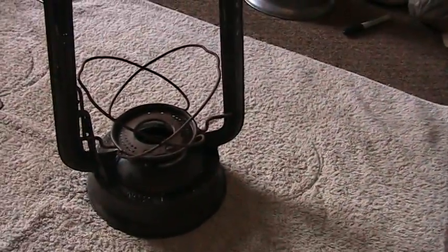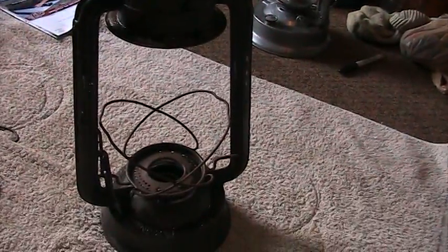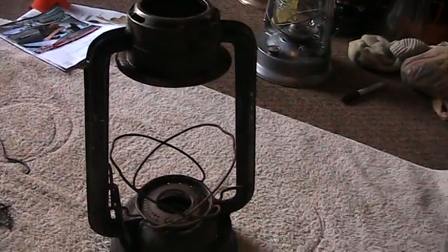It's a number two Blizzard — pretty common lantern. I think I need a new burner for it. As I was cleaning it, I kind of poked a little hole in it. There's a website I go to that sells parts, so I'm going to have to order one. I think they're like five bucks or something.